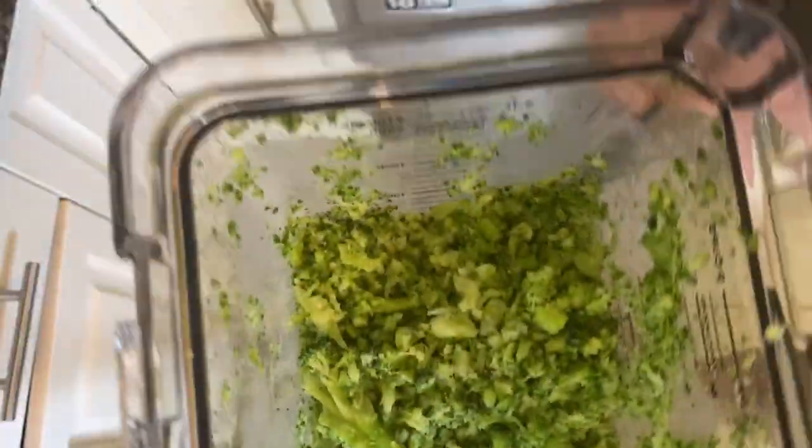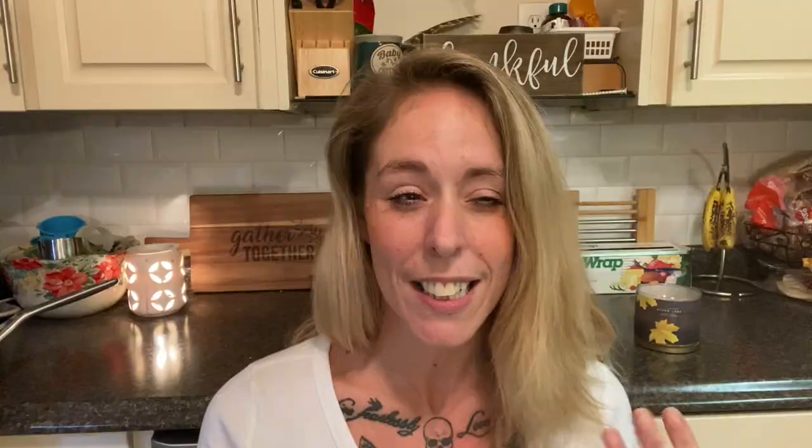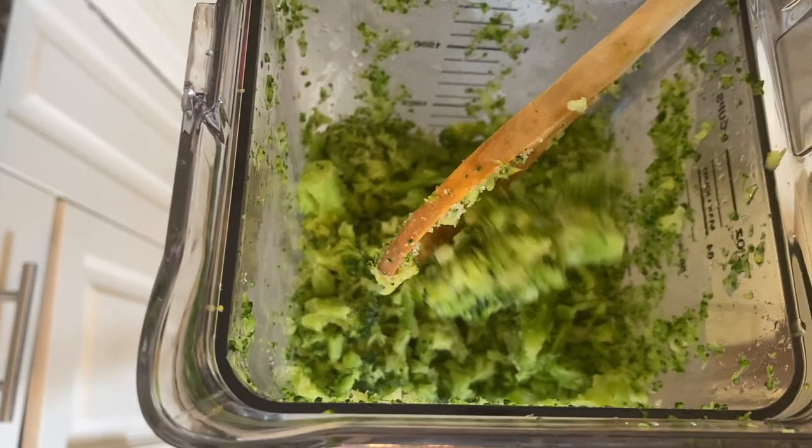Here I'm showing where I went ahead and pureed or just pulsed up some frozen broccoli because I didn't really want whole broccoli in our pasta, but I still wanted some notes of broccoli. This is actually a really good tip if you want to sneak it into your soup or anything like that.